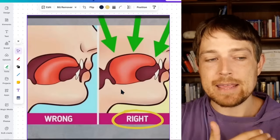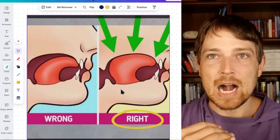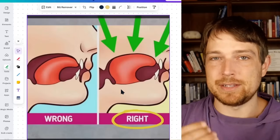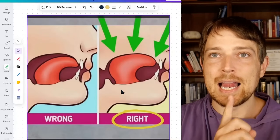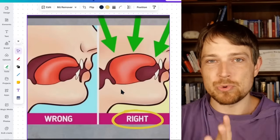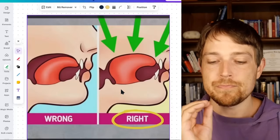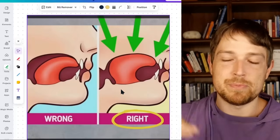I think of it more as an audio cue. Because if you do that and you release it, you'll have a clicking sound. A very common mistake is people just do this — just the tip of the tongue to the roof of the mouth — and there is no click when you release that. So let's practice that, and I'll talk about other ways to get to this position as well.